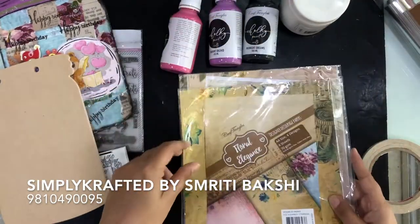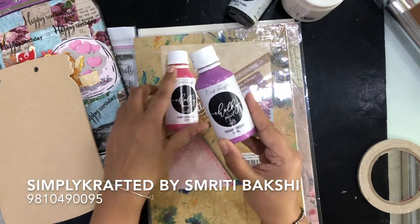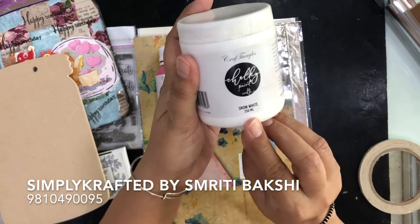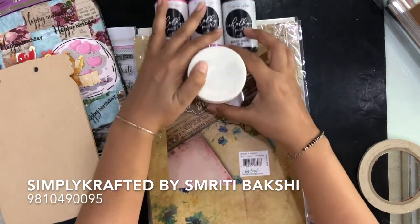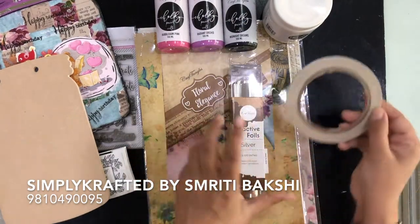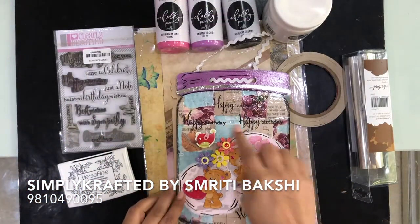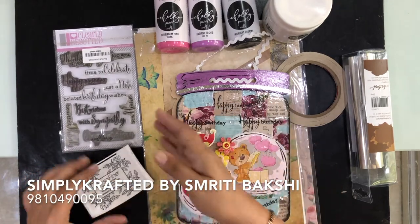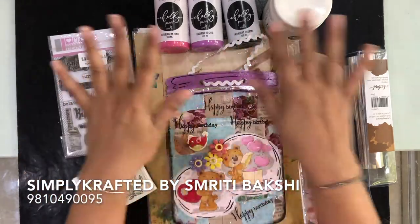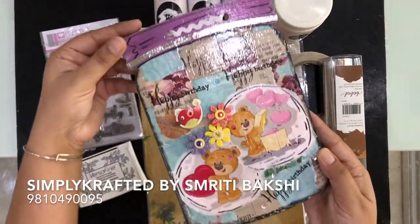And Floral Elegance — these are the papers I have used to make the base. For the paints, I have used Bubblegum Pink, Radiant Orchid, and Midnight Dreams. Also Snow White, which I use in every project. For the reactive foils, I have used silver reactive foils with a double-sided tape. For the stamping, I have used Black VersaFine and Clearly Besotted stamps — a very beautiful stamp set that I like. These are all the products you will need to create this beautiful project. Come, let's start.